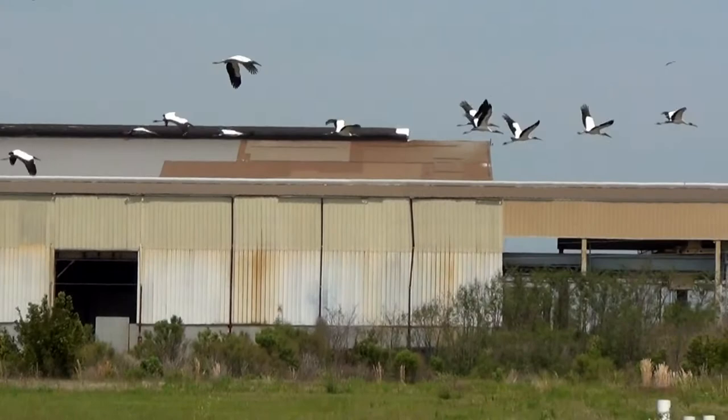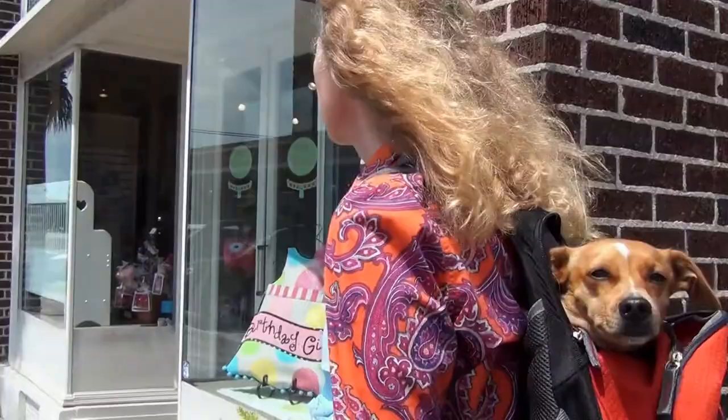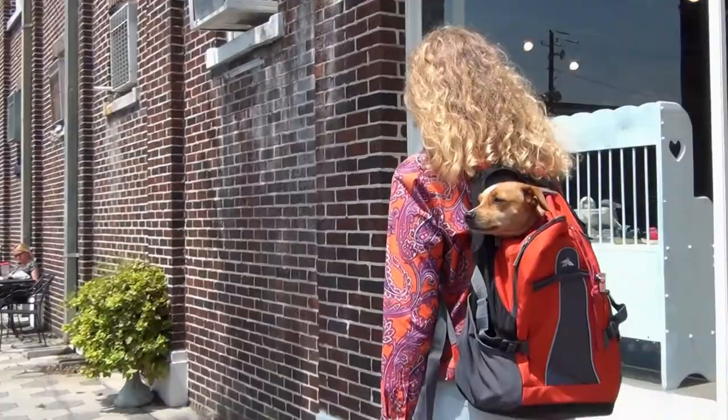It's a short walk from the riverfront park to the pet-friendly historic downtown area, which I enjoyed walking around in. We saw a number of restaurants, several antique stores, and other specialty shops. I looked at vintage clothing, antique plates, fishing supplies, and gifts. Nick came along for the ride, safely sightseeing from his backpack.